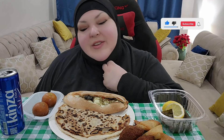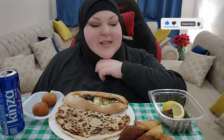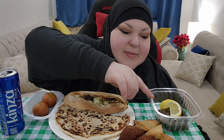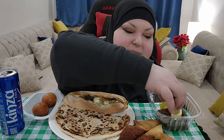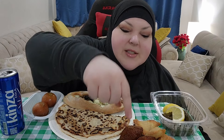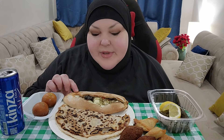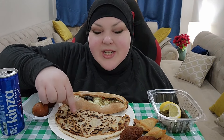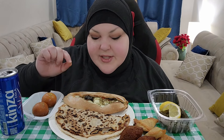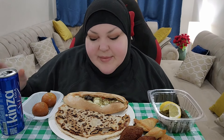Hello guys, welcome back, assalamu alaikum, to another eat-with-me video. Today I'm having some Middle Eastern food. I have some grape leaves — my favorite — with some lemon. I have different kinds of sambusa, kibbeh, some fatayer, which is kind of like a Middle Eastern empanada. This one has meat, this one has akawi cheese, and this one has halloumi, olives, za'atar which is thyme.